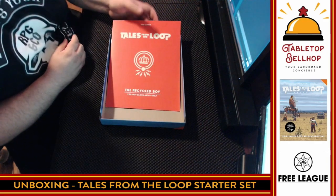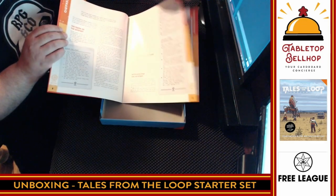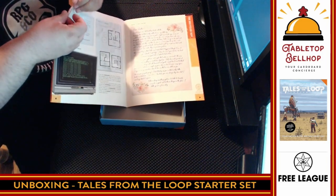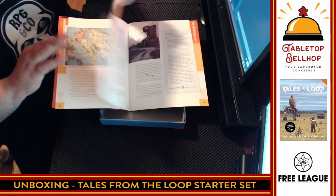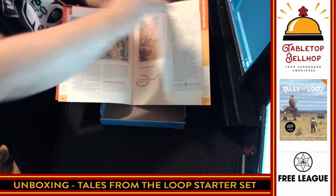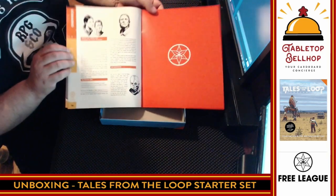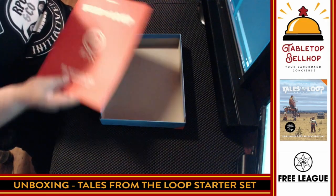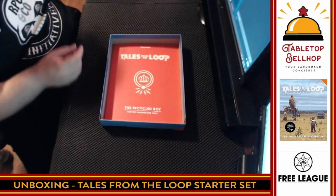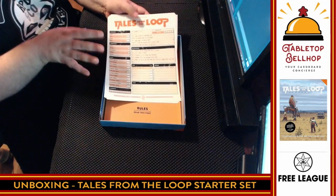Then what we should have here is an adventure — 'The Recycled Boy,' for the Game Master only. So I don't want to spoil too much, so I'm going to flip through this one a little quicker. We've got info, some sidebars, the maps, and it looks like you can run it in either setting — that's a nice touch. It's not quite a linear story, which is nice to see for an intro set. Most intro sets just have a straight line, but it looks like there is some non-linear storytelling going on, which is awesome. The adventure is 16 pages long. The aesthetic is awesome — that is so bare bones 80s. The only thing that seems to be missing is a coffee stain.